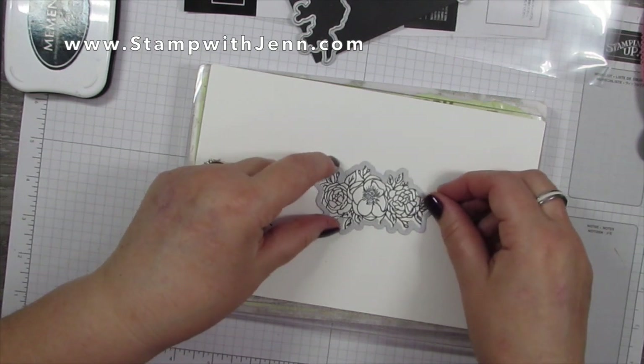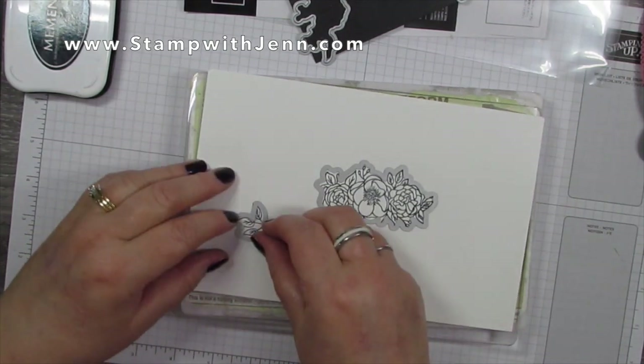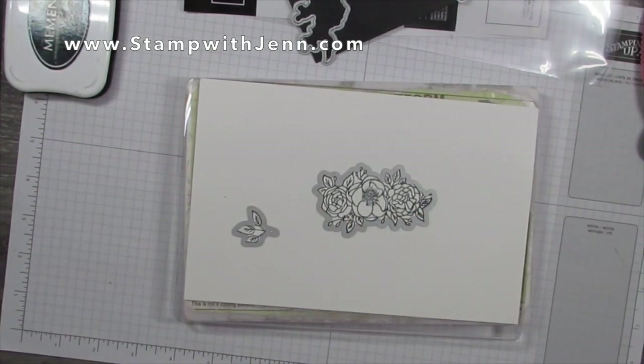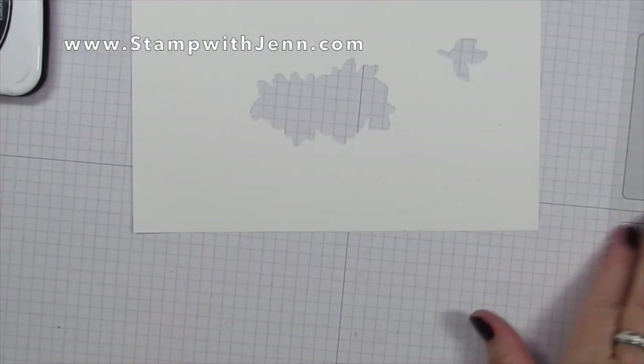Now I'm using the magnetic platform and I'm cutting out the images that I've just stamped with the matching dies. The magnetic platform will hold it in place, then you put another plate on top and run it through your Big Shot.